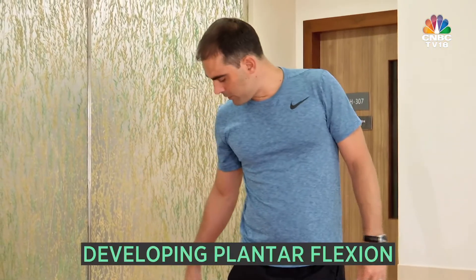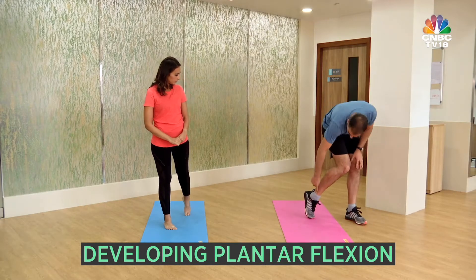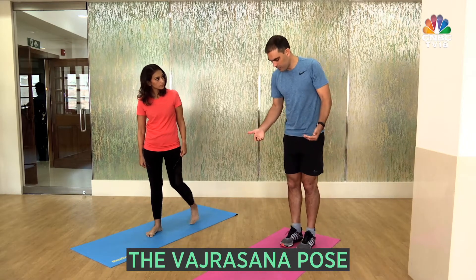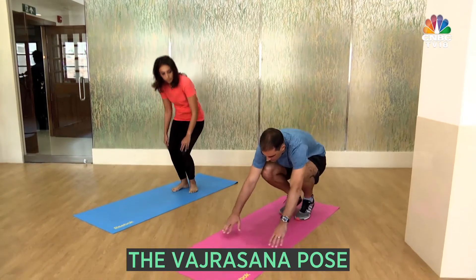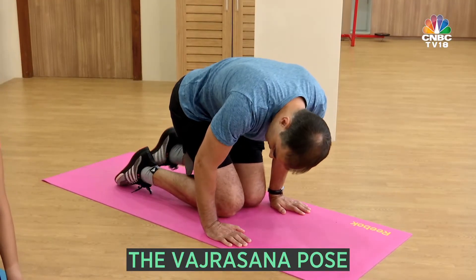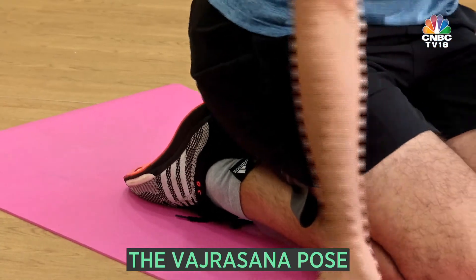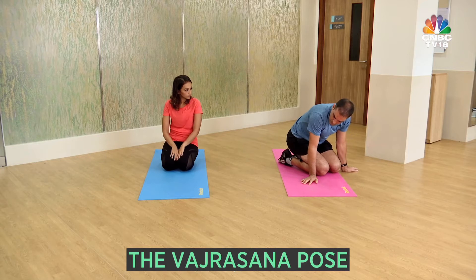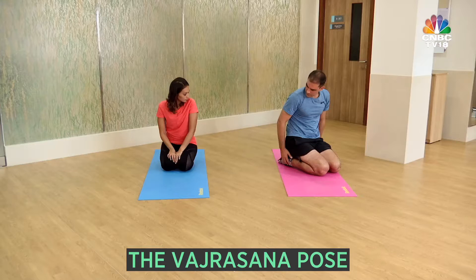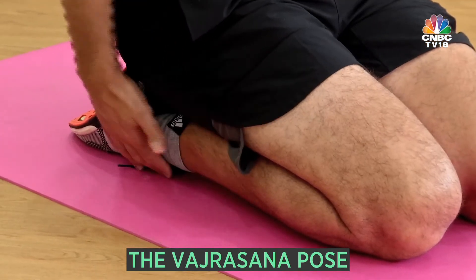The other movement that's very important is developing what we call plantarflexion, which is the opposite angle — the opening of the ankle. To do that, I like to do something called Vajrasana, which is to go down onto your hands and knees and flatten your feet up behind you. If you need to, you can put a pillow behind your legs and then drop yourself down into the pillow, and over time work it so that you can get comfortably into the position where the leg is in a very long straight position.